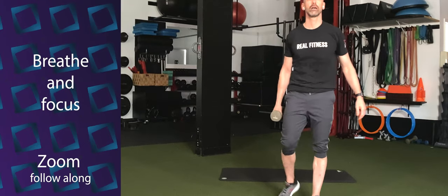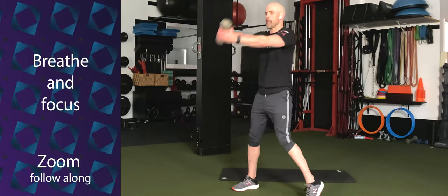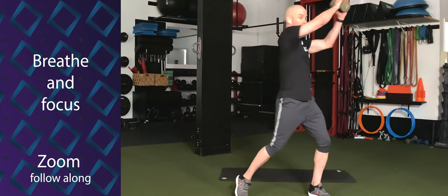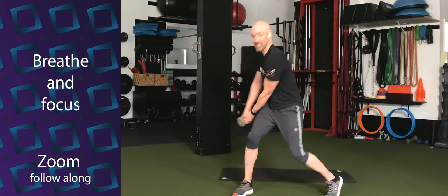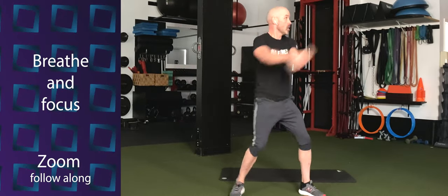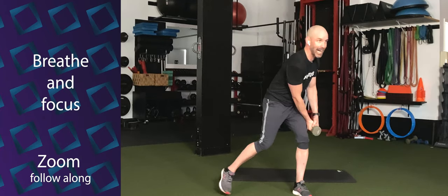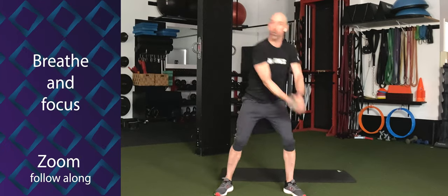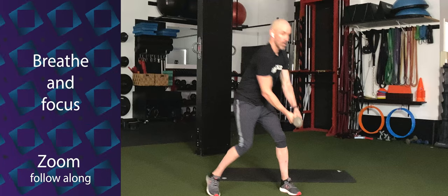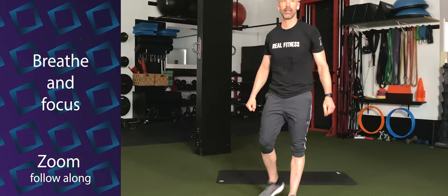Woodchoppers. 10 seconds. Remember, reach the dumbbell away from the body — don't keep it close and swing like a golf swing. Reach it out in front of you. And go. Keep that slight bend in the knees the whole time. Come on. Diagonal chops across the body. Three, two, one — switch sides. Come on, keep that breath up. Five seconds — time. Seated bicycles.